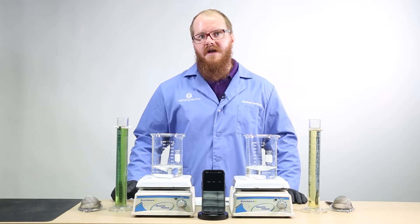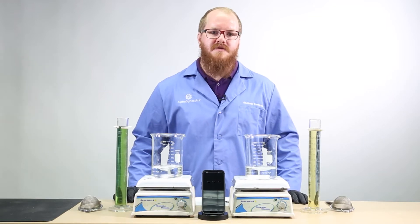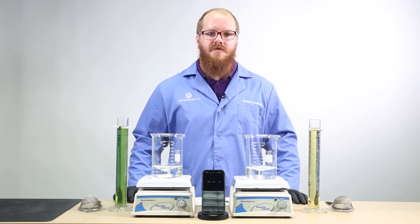to the beaker on the left, and I'll add SuperFos 05-0-0 phosphorus product with microcarbon technology to the beaker on the right.